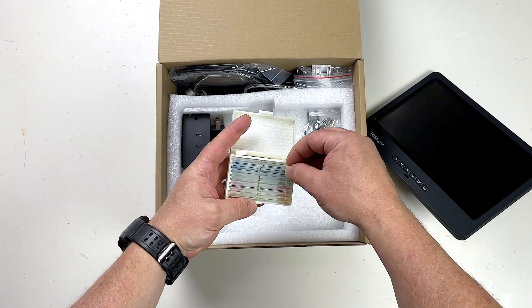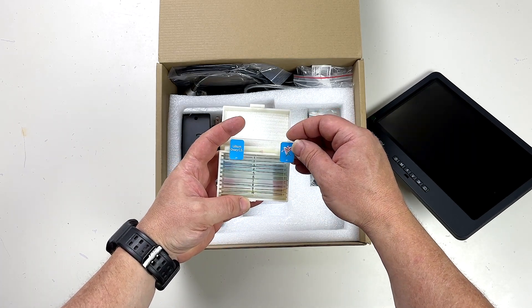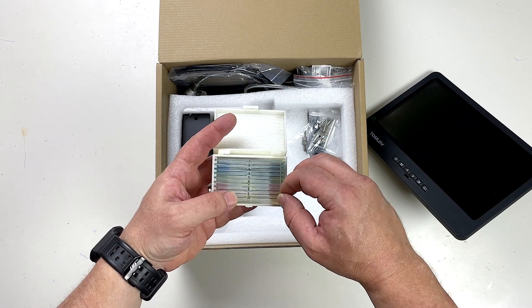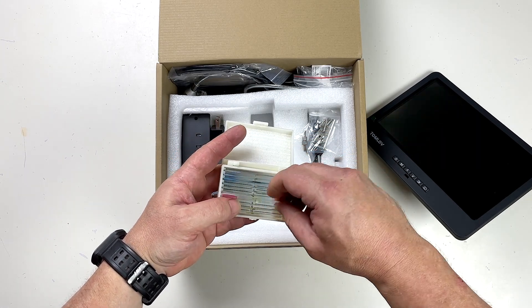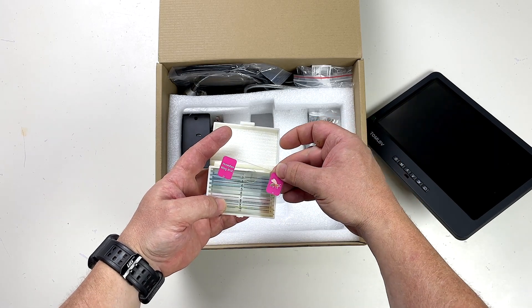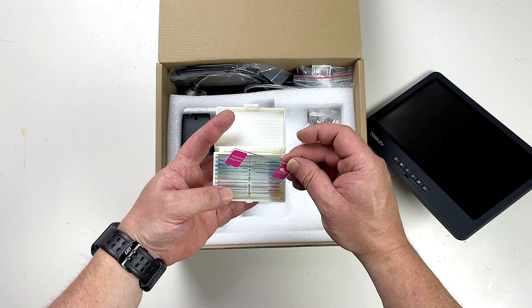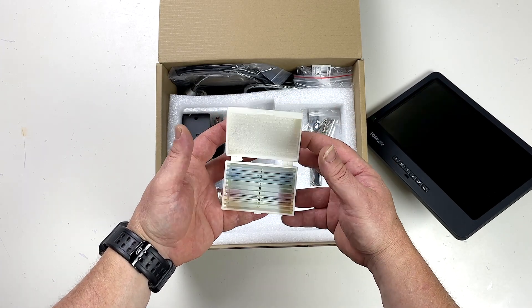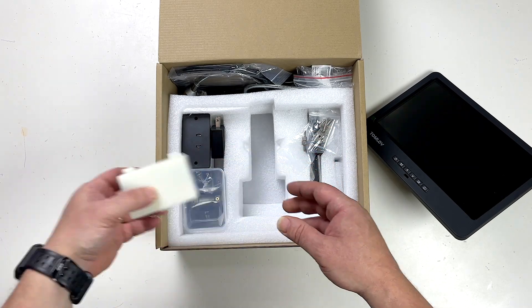Oh, these are little samples. We've got some fun looking stuff there. I can see some little critters in here. There's a honeybee wing, so that'll be fun to look at under the microscope. That's a nice little touch to get those sent in.